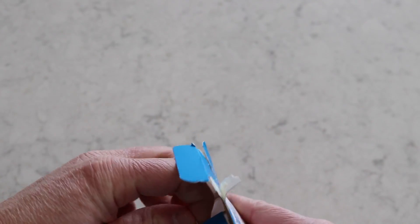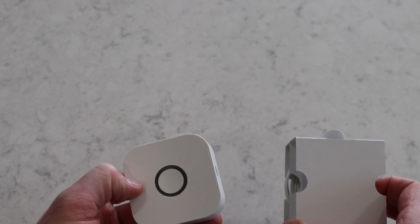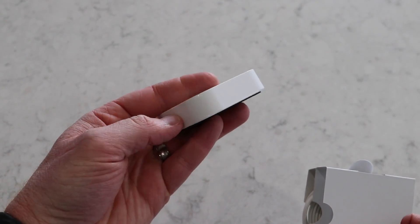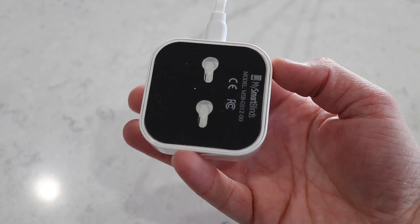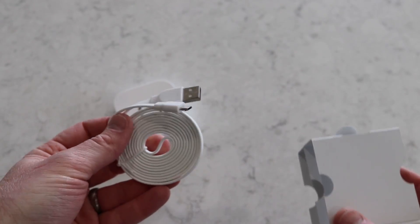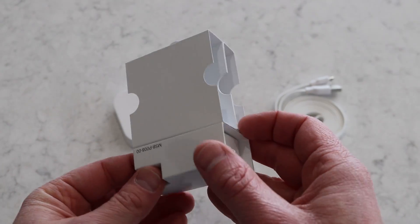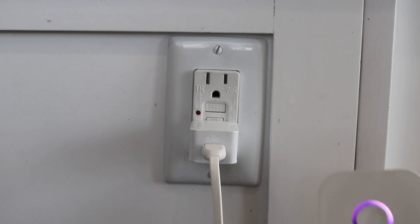Inside the box, we have the bridge, which will connect directly to my Wi-Fi and then connect to my blinds via Bluetooth. On the side, there's an ambient sensor to adjust the lighting depending on the lighting in the room. On the back of the device, there are two places where you can mount this with two screws. Inside the box, you also get a 1.5 meter micro USB cable as well as the power brick to power the bridge. So let's plug this in and get it set up.